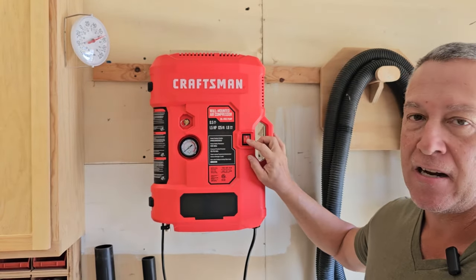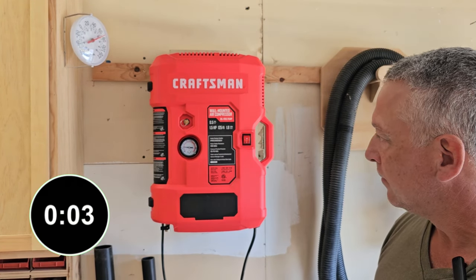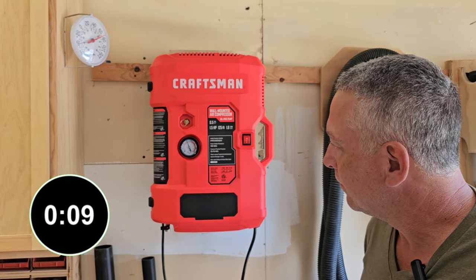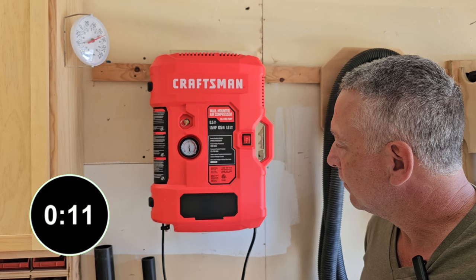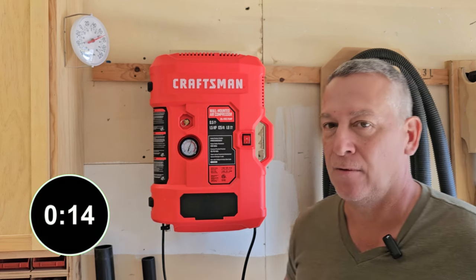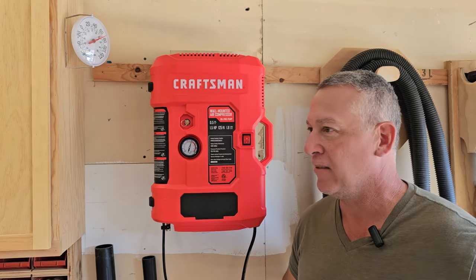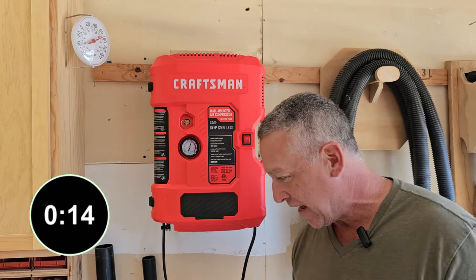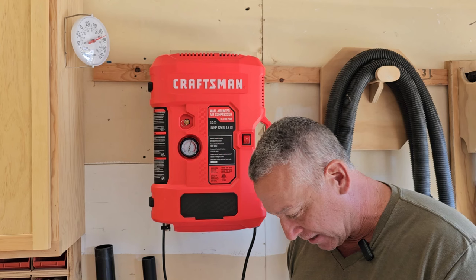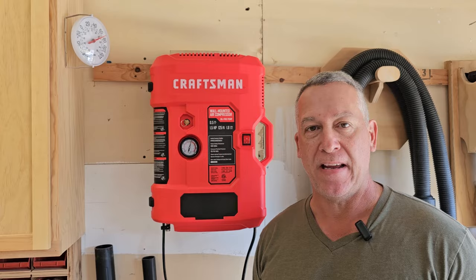I think we're ready to turn it on and see how long it takes to pressurize. It's at zero right now, let's flip it on. Wow, it got up to 120 PSI in about 10 to 12 seconds — that's crazy. My pancake compressor goes to 175 PSI and takes a lot longer. And it was not as loud as a normal pancake compressor.